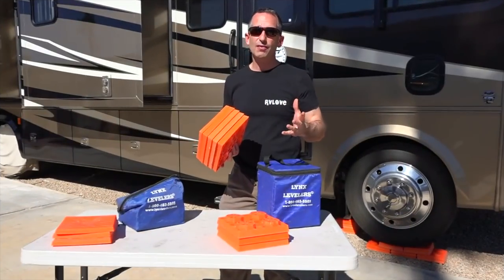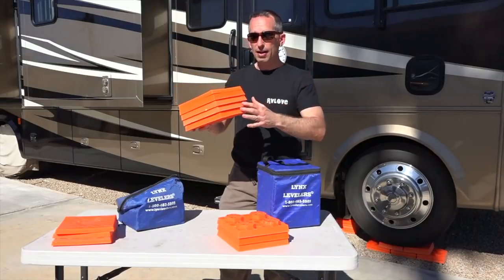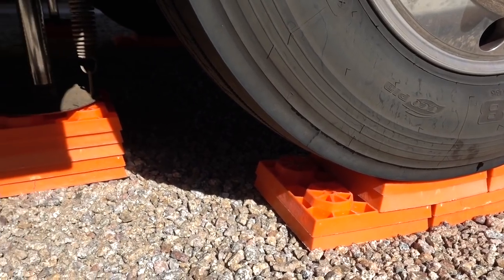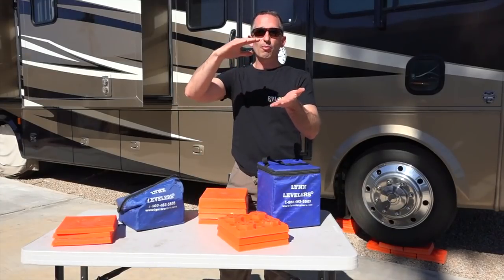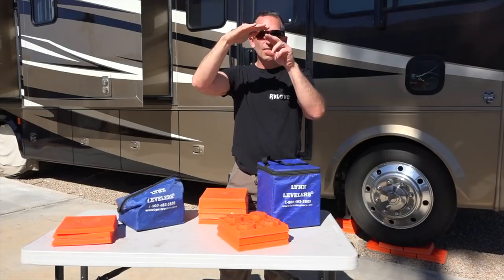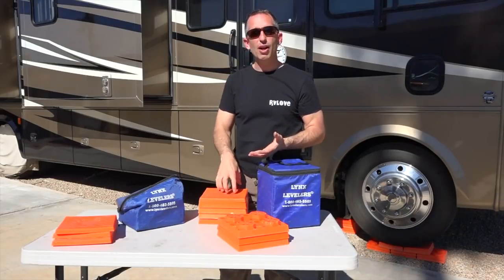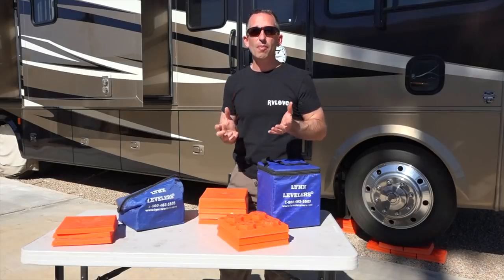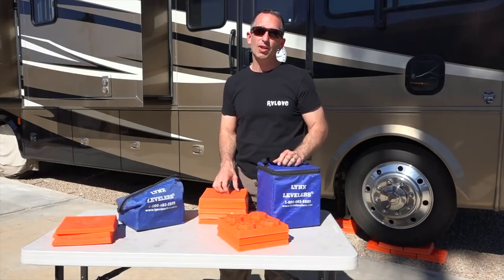We have 4 sets of these because if I need to lift the RV up 5 high, I usually need 2 sets of blocks, but I also need to put blocks underneath the jacks. Once you lift the coach up higher, the jacks have a further distance to reach the ground. By having blocks underneath the jacks, they don't need to extend as far, giving you a much more supported and planted feel when you're set up in camp.